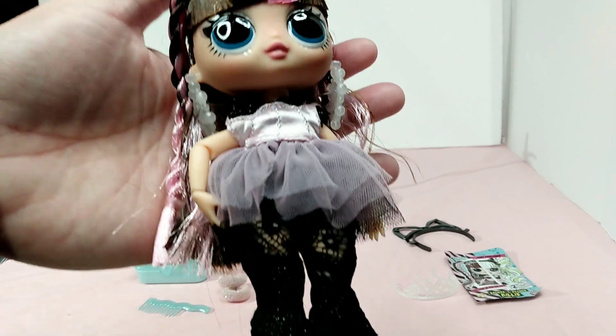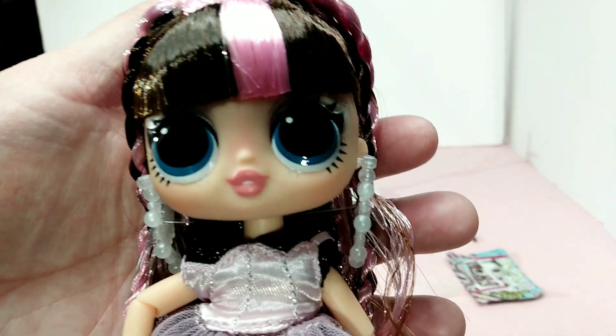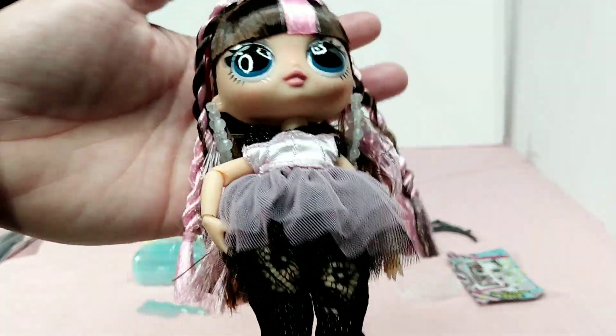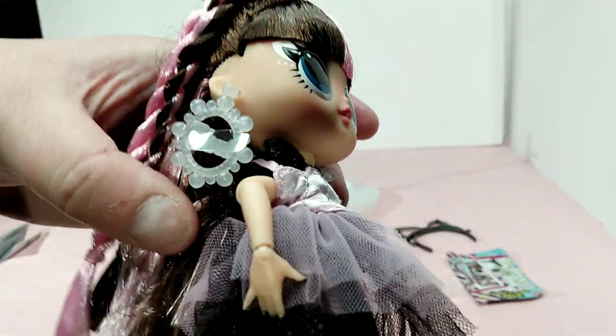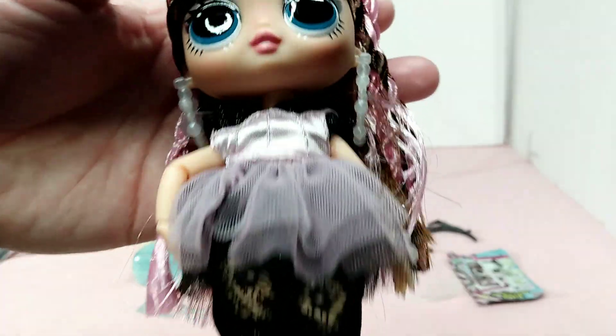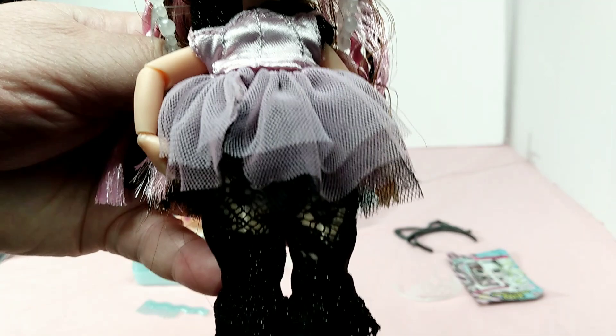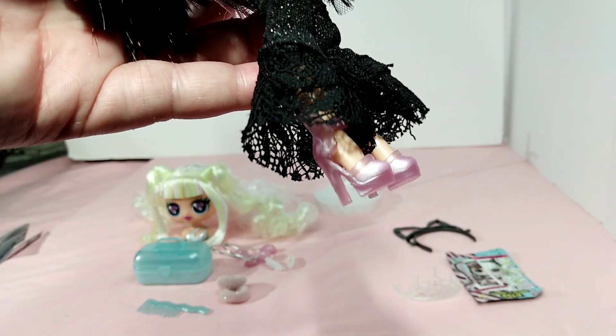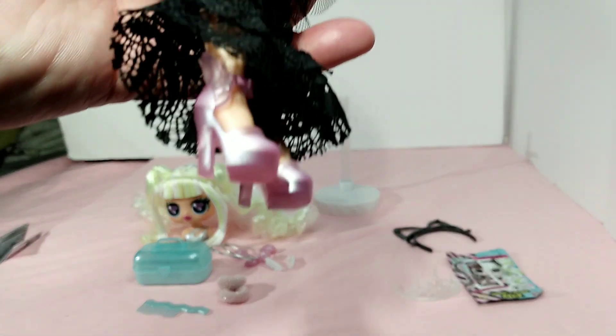I thought her hair was black but it's actually brown and it goes all the way down to the back of her legs, with pink braids on each side. Cute little face, the earrings are huge. The outfit's a little sewn off, but as small as these dolls are I can't really complain about that because that would be impossible. She's got black pants on, very sheer, and I love these heels — these shoes are amazing.